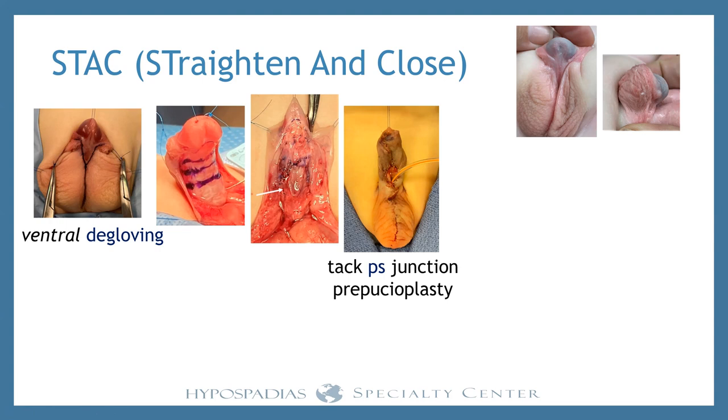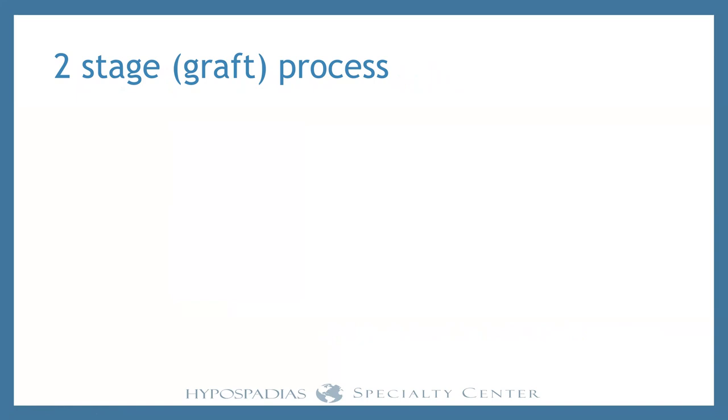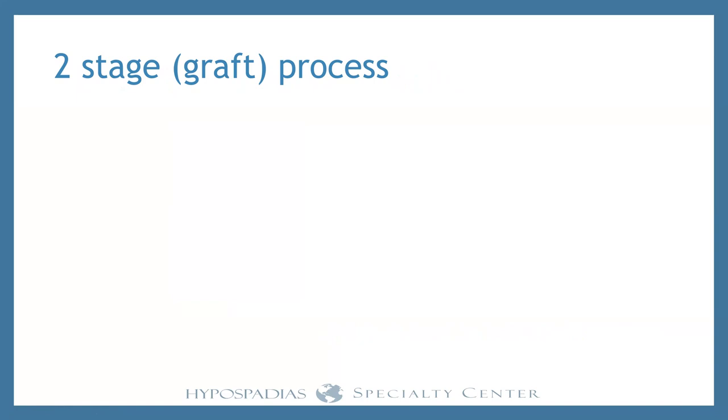Six months later, that's what it looks like over and over again — the penis looks normal except you can see the meatus right there. Symmetric penile skin, straight. This works in almost every single case. It's dramatic — the parents see it too. You don't see this if you try to put the graft at the same time; it just doesn't work that way. Our view is that now we've made a penis, we just need to put a urethra into it — and all of us can do that. Once the penis is straight and you have good skin, it looks like a completely normal penis except the meatus is down there.